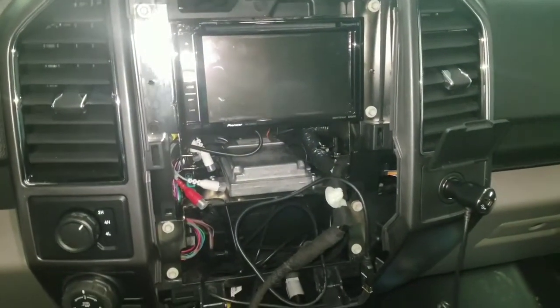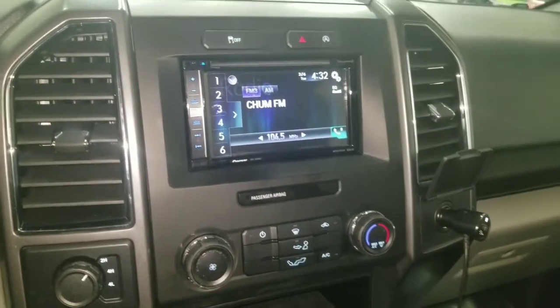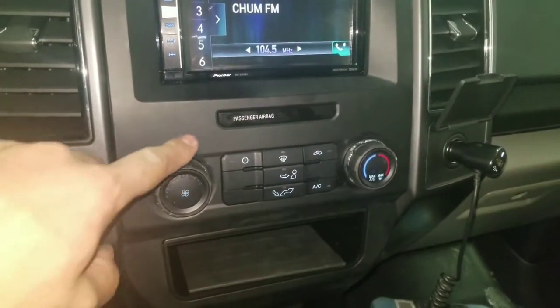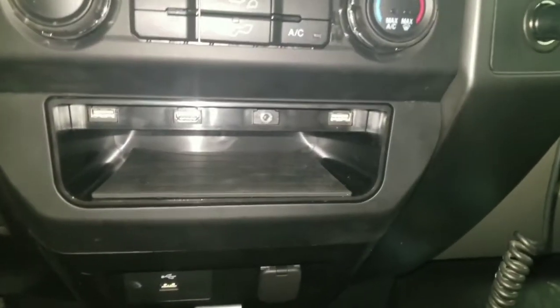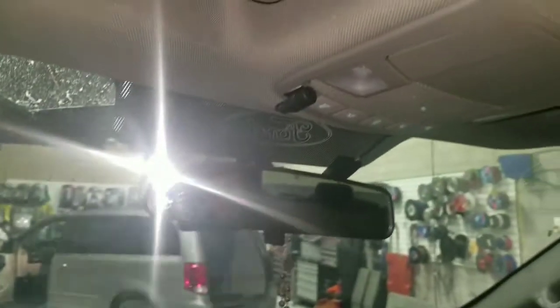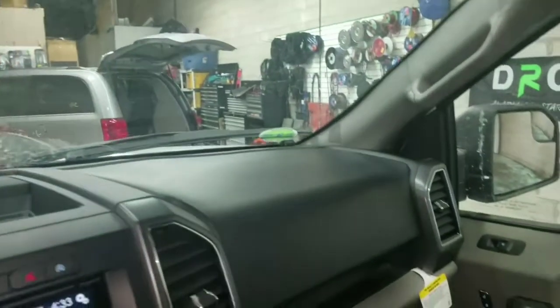This is how the end result looks like: the dash is all installed, the radio is in place, we've got the heating moved to here, we've got the airbag showing, we've got the bottom pocket with the USB, AUX, HDMI, and the second USB. We have located the microphone on the top, and the GPS antenna is in the corner.